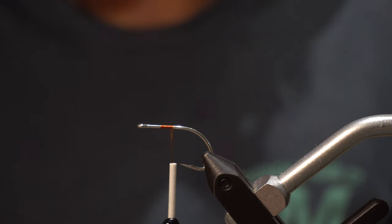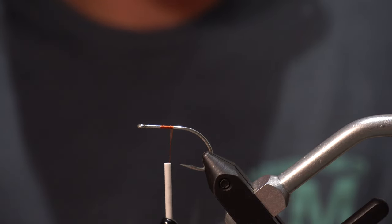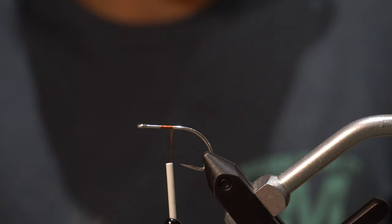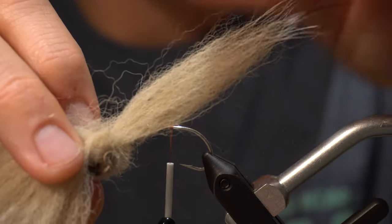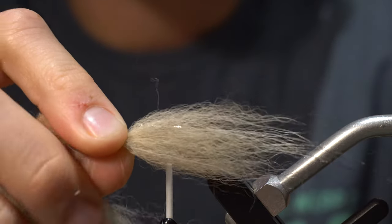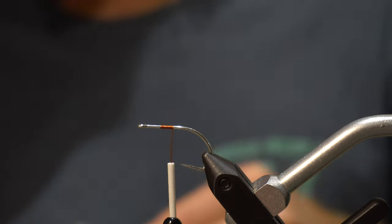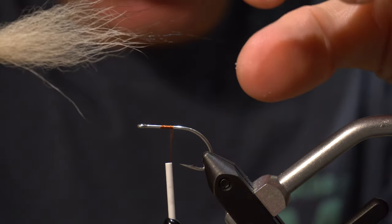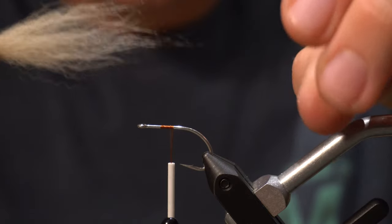We'll start with some tan arctic foxtail hair. It's very important to use the tail and not just the normal arctic foxtail — the tail works a little bit better, a little longer. We'll start with a clump of that. I don't like to use a ton, but a pretty good amount — about as much as you see right there. Cut that off, strip out some of the under fur, and pull out some of these really long black hairs. I like a few of those in there, just not super long.